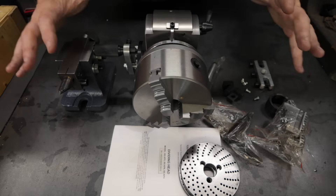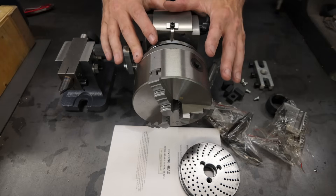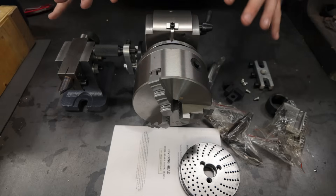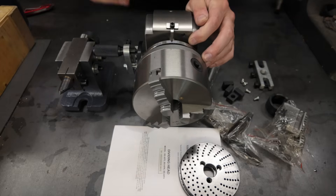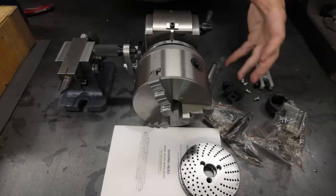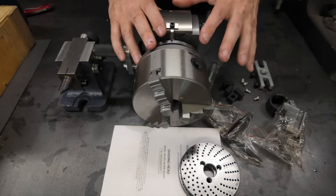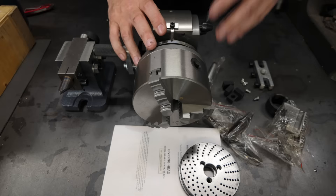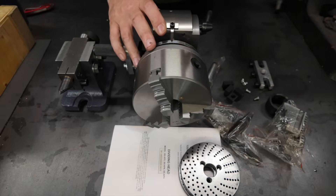That chuck comes with both inside and outside jaws as well as a chuck key. All in all, you're definitely getting a good amount of tooling for the price compared to what you'd pay for more high-end stuff. However, for full transparency, I should mention that I've spent at least 45 minutes to an hour disassembling, cleaning, sanding, deburring, and filing — getting everything to move freely. Out of the box, fit and finish certainly leaves quite a bit to be desired.